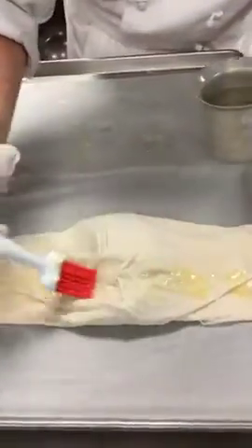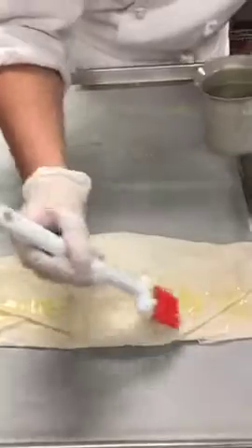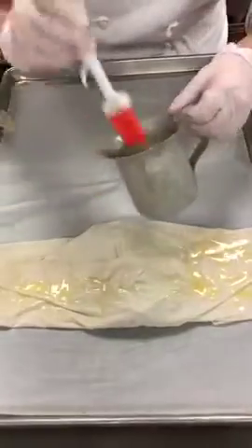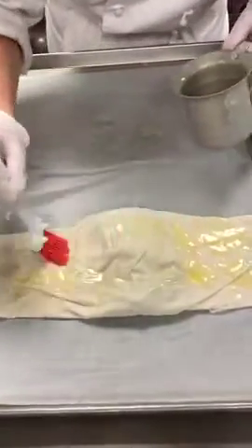Don't be shy — just put as much butter as you think you need, because it's a very dry dough. Kind of think of this as your egg wash if you were doing a puff pastry dish.